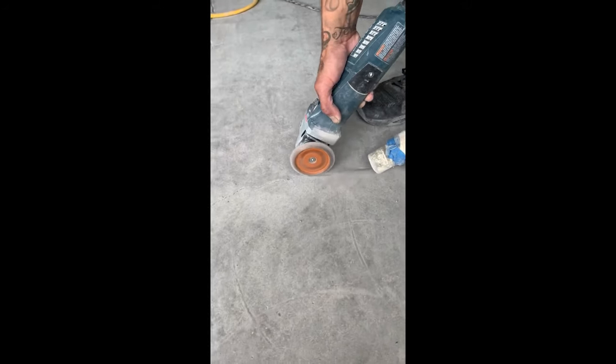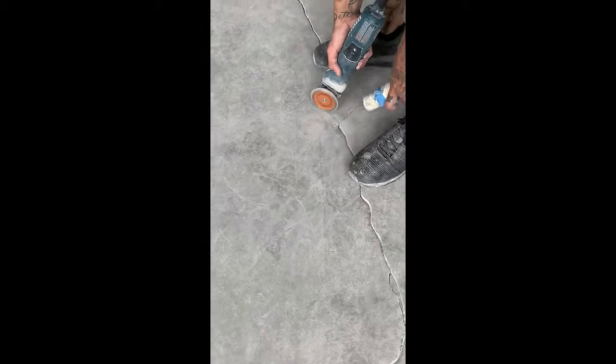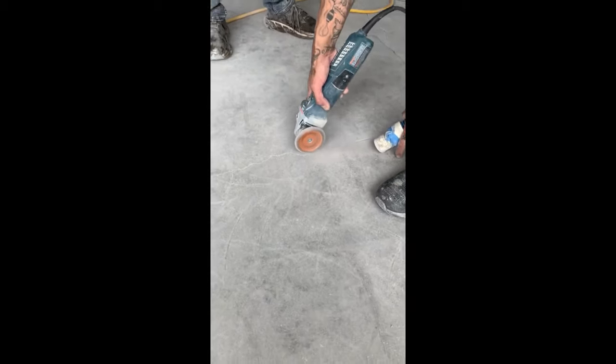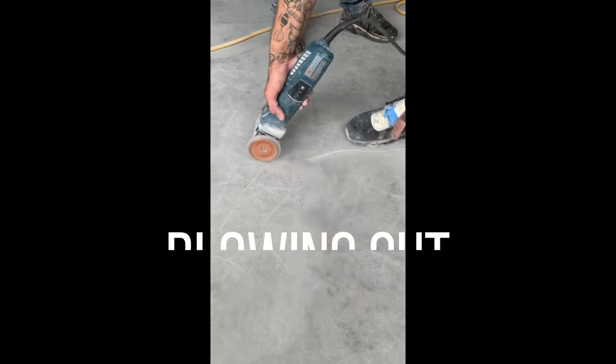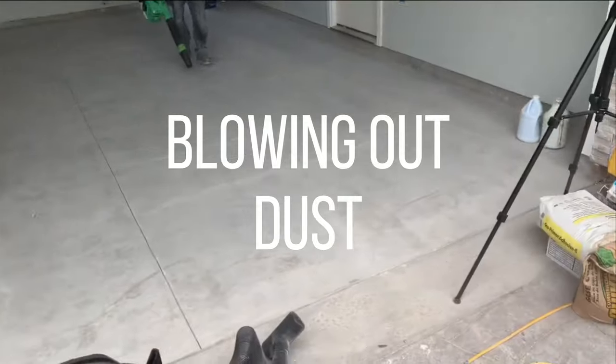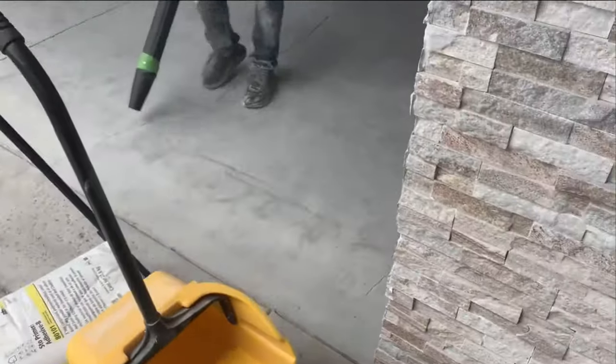By filling the cracks we ensure that all the epoxy stays on the surface once we roll it out. And of course every time we grind any of the concrete we've got to blow all the dust out, so that's what he's doing with the dust blower.